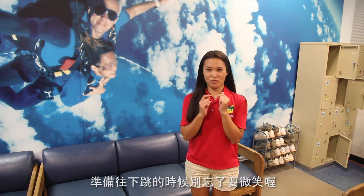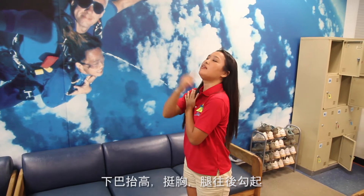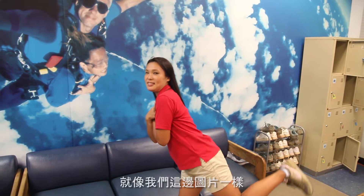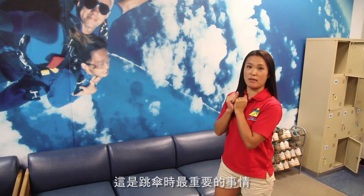When you jump, don't forget you have to smile, close your arms, chin up, and your back is arched backwards, with legs also back like this. You can see a picture like her. This is the most important thing when you jump.